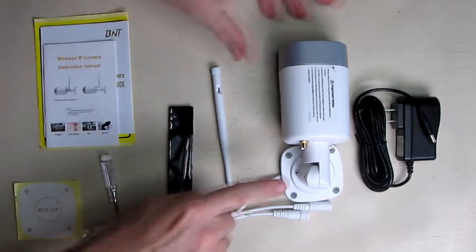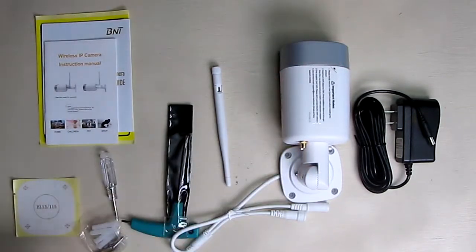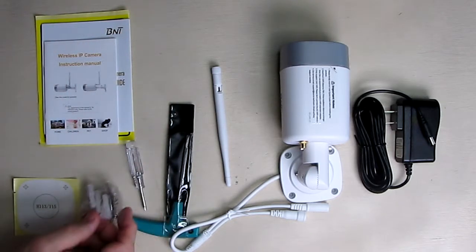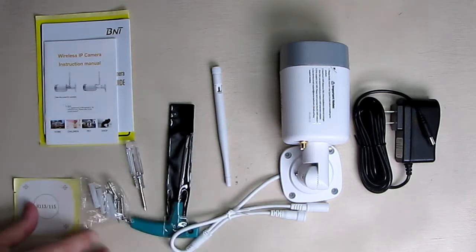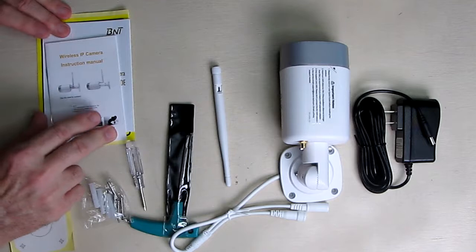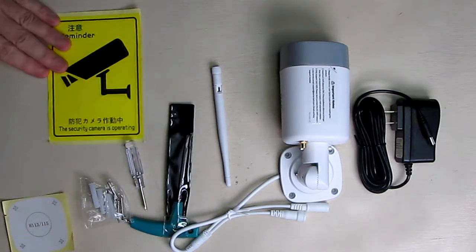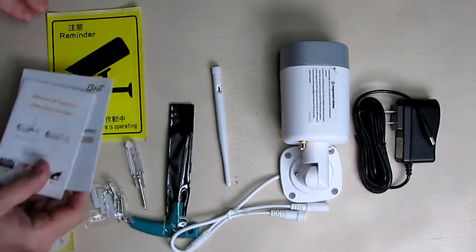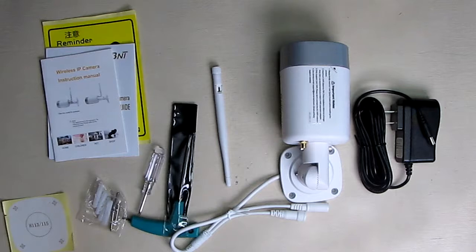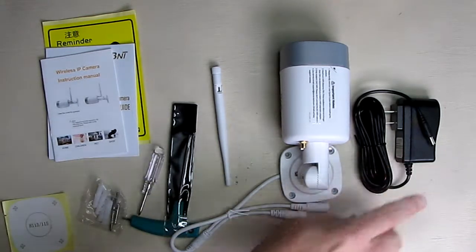It comes with a nice Wi-Fi antenna that you screw on, a tool to adjust and lock the angle pieces, a screwdriver, drywall mounting hardware, a template, an instruction manual, a quick user's guide, and a sticker to warn people you have a security camera.